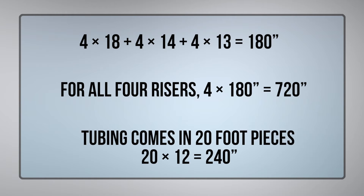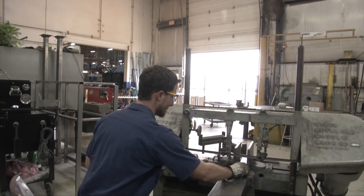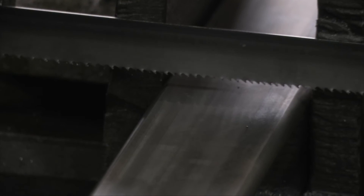Tubing comes in long lengths of 20 feet. My print is in inches, so I'll need to convert feet to inches to come out with the same units. Another thing I'll have to consider is that I'll have saw blade cuts which will reduce the length of my material by the width of the saw blade. For example, I wouldn't be able to take two 12-inch pieces out of one 24-inch length of tube because I'd come up a little bit short. I would need just over 24 inches to produce the two 12-inch pieces of material.